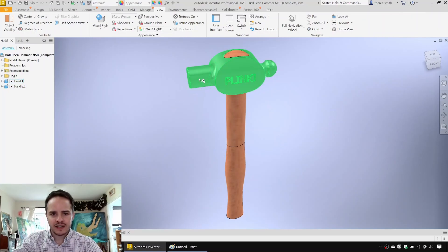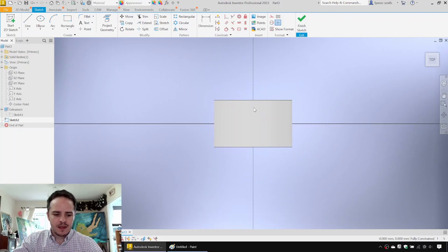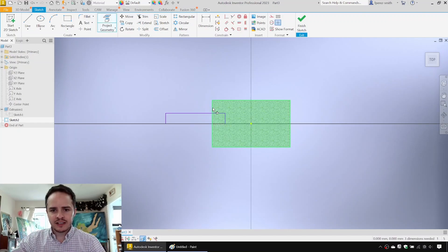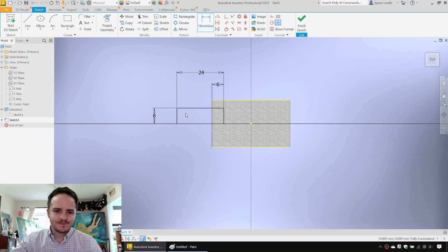Next we're going to capture the revolved section at the front and the revolved section at the back — the ball. We'll make a 2D sketch on the XY plane, rotate the view a little bit, and slice the graphics by hitting F7. We'll capture the revolution at the front, add dimensions, use constraints to make sure its central axis is in line with the center point, and project geometry. We'll position the hammerhead 6 millimeters back from the front, 24 millimeters long, with a radius of 8.